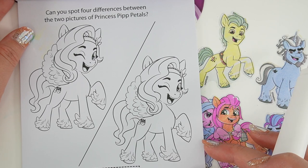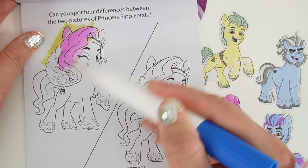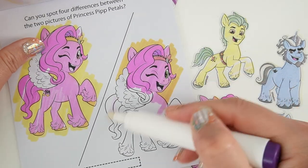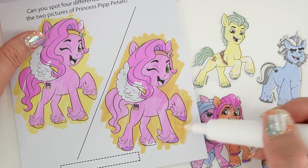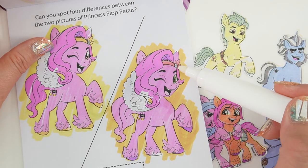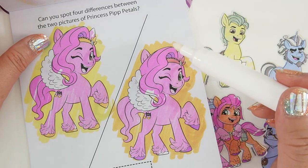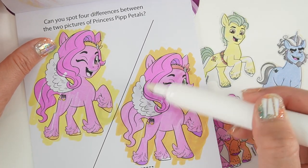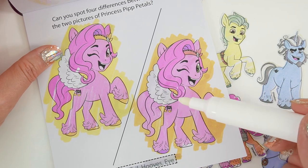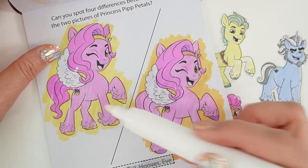Can you spot four differences between the two pictures of the princess with petals? Let's color in the first picture and now the second picture. So right away the hooves are different — this one is purple, this one is yellow or gold. We have the headband color: this one's yellow, this one's orange. The eye color: this one's green, this one's pink. And it looks like this tail is a lighter color than this tail. That was very difficult — I didn't get this one right. Did you?